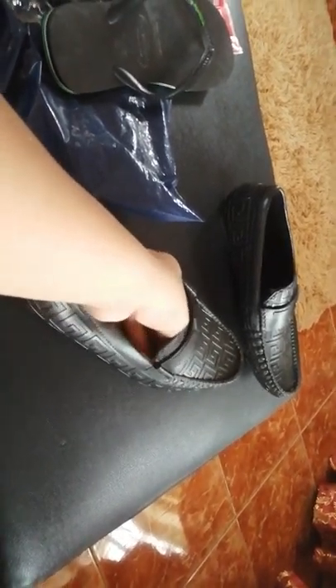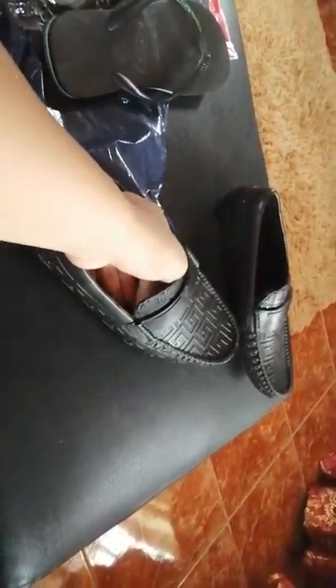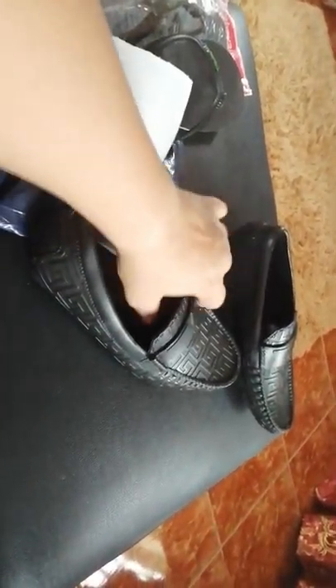Let's go ahead and try to fit both the slippers and the shoes to see if it really has my right size. I ordered a size 44 since I'm a big guy. Let's check if it really has a perfect fit.